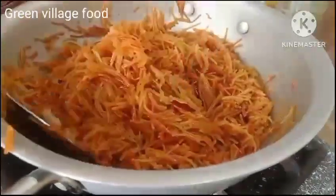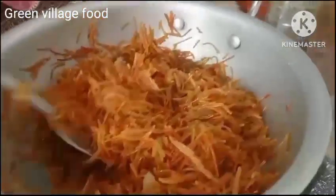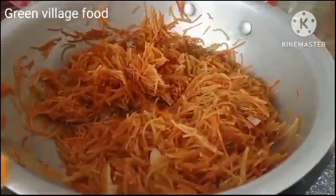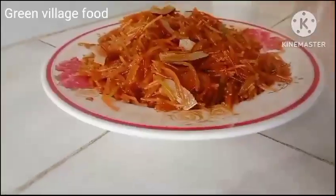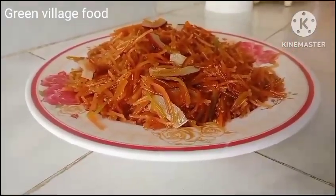Now I need to do a plate for the color. My plate is in a color, so you can check it out.